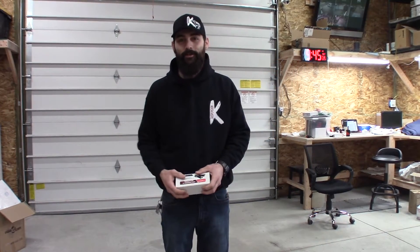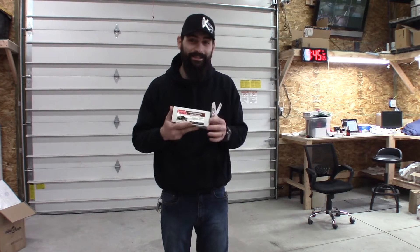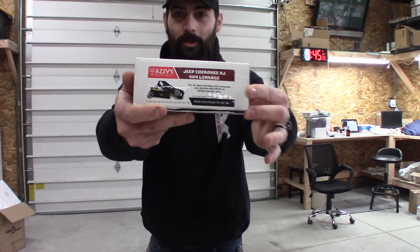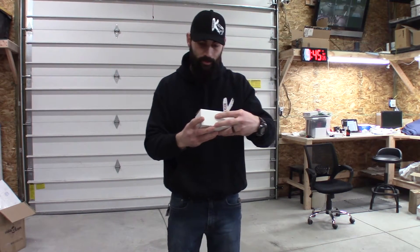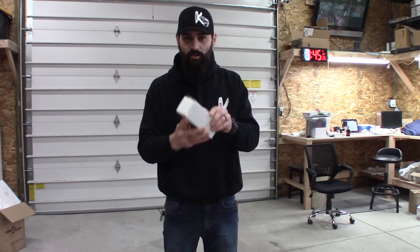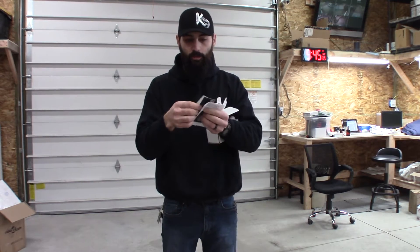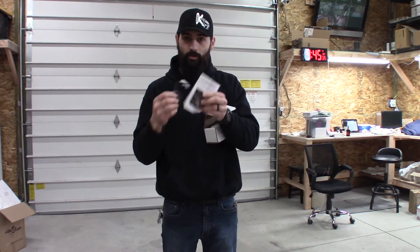Morning everyone, how you doing today? It's Rafi from GammaK Suspension and what we're going to be talking about today is the Aziz Designs shift linkage. This thing is wicked awesome. This is the new version 7. It comes with a business card, cool sticker — that's definitely going on the rig — and an instruction sheet.